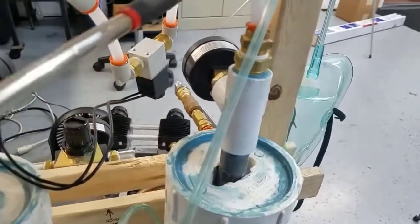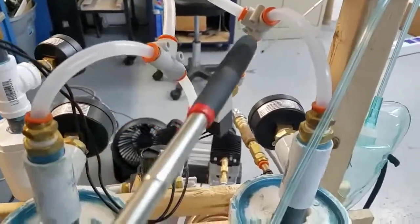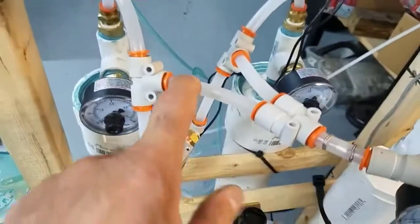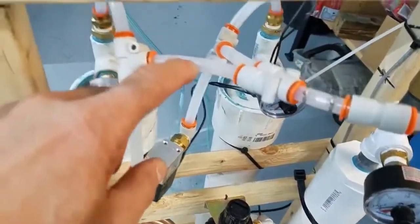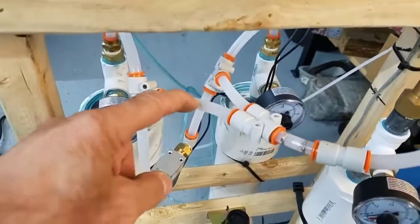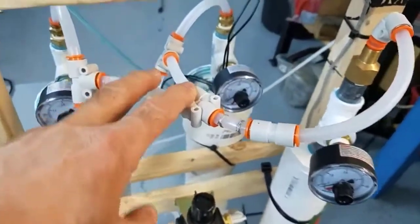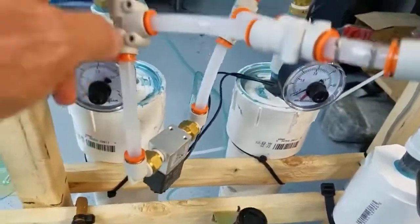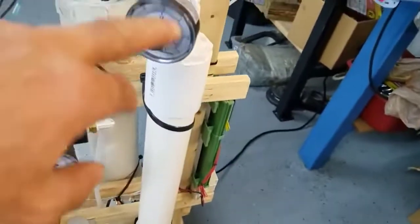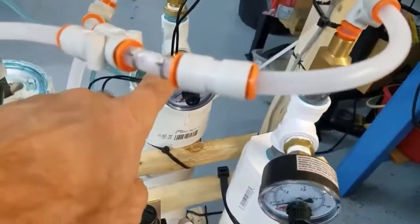When the oxygen goes out from the top, it goes into a T and splits off. We have a Y configuration with orifices inside. Each of these orifices has a 1.6 millimeter diameter hole in it — I made those using aluminum rods drilled in the center with a 1.6 millimeter drill bit and cleaned them up. The concentrated oxygen comes out of the active sieve and splits: half of it goes into the surge tank, and half goes into the sieve that's being purged at the moment.